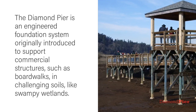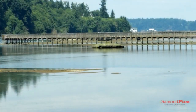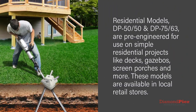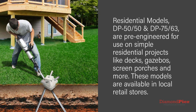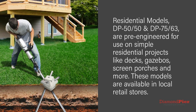Diamond Pier supports commercial structures such as boardwalks and challenging soils like swampy wetlands. Residential models DP50 and DP75 are pre-engineered for use on simple residential projects like decks, gazebos, screen porches, and more. These models are available in local retail stores.